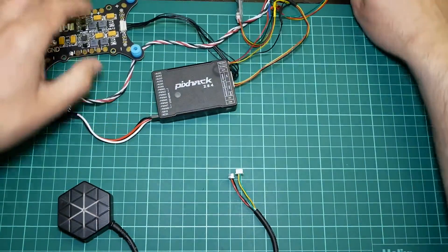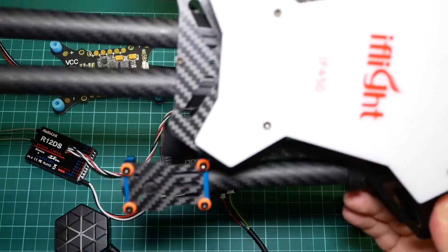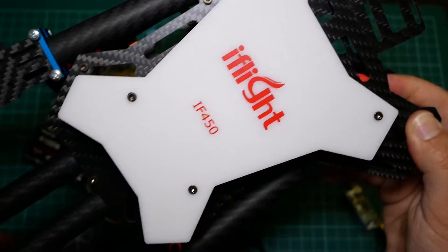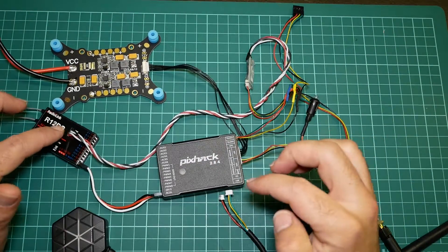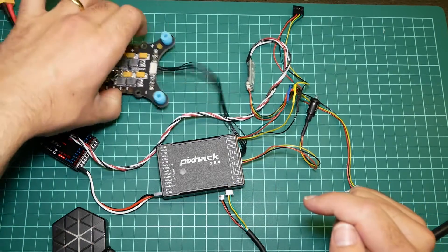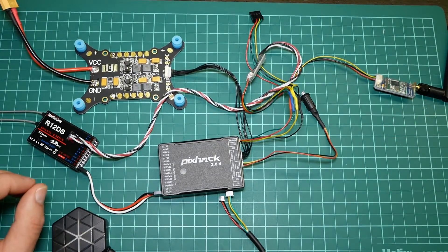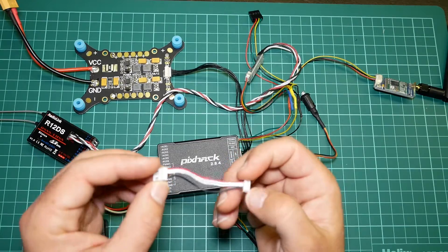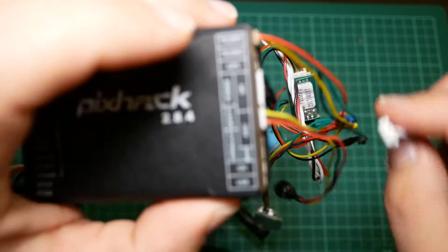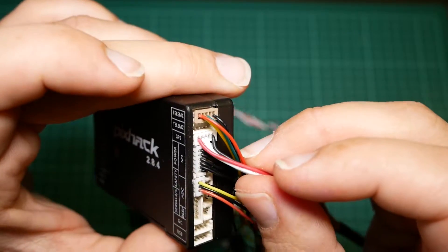To test the satellite reception, I mounted it on a system I'll later use on a foldable frame from iFlight — the IF450. The test system consists of a Pixhawk flight controller, a RadioLink R12DS receiver, a PDB, a PRM02 power module, and a telemetry module. To connect to this flight controller I used the included adapter lead that converts the 6-pin GPS connector to the 5-pin input on the Pixhawk.